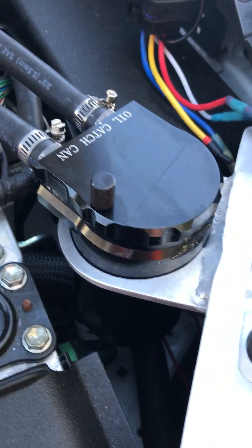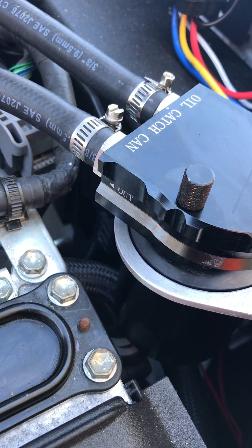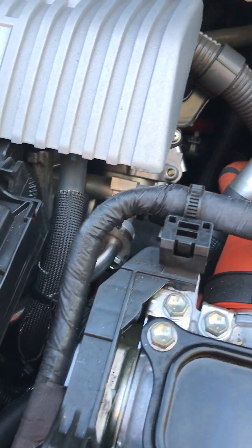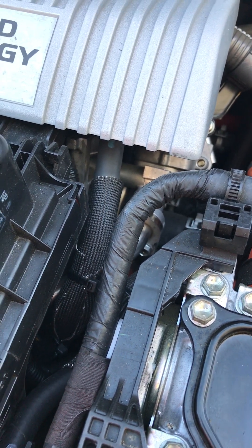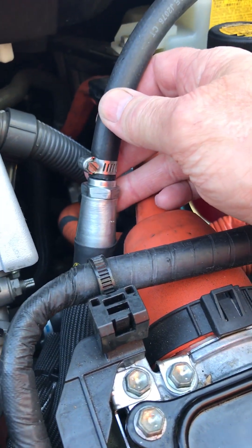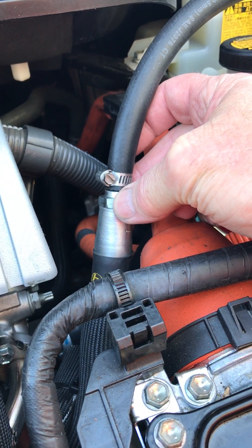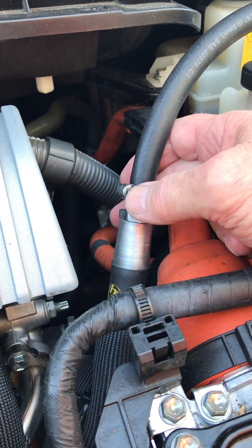When I bought this kit from Amazon it came with a number of fittings. The thread size for the PCV valve on this car is 16x1.5, and this catch can comes with extra fittings exactly that size. So instead of installing a new PCV back into the car, I put a fitting for a half-inch hose, ran the half-inch hose up into a fitting I made.